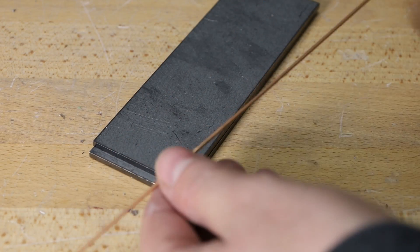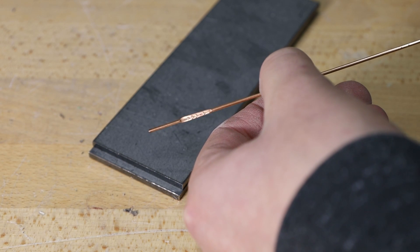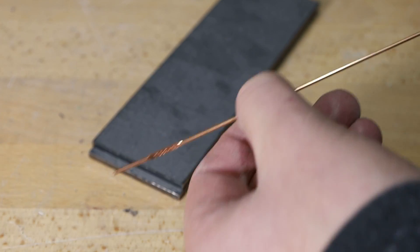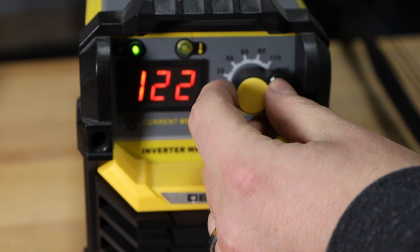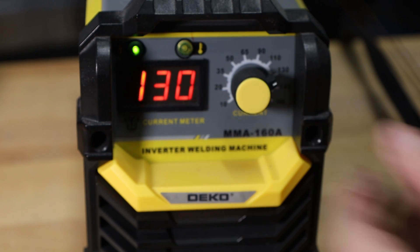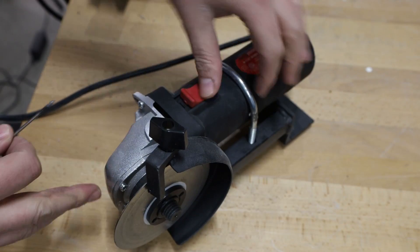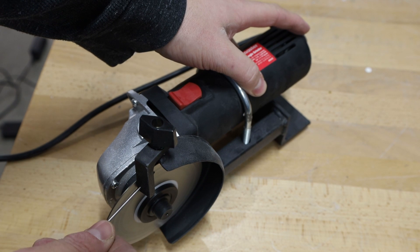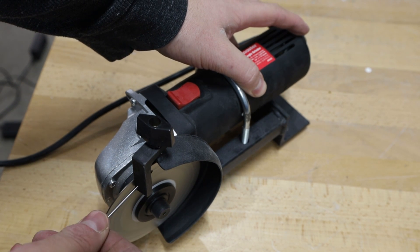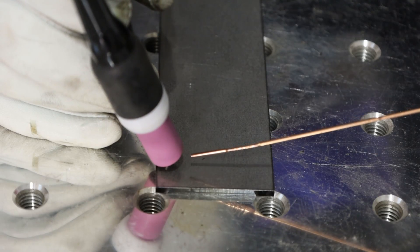I'm going to be welding some 1/8-inch plate, about 3 to 4 millimeters, using 1/16-inch or 1.6 millimeter ER70S-6 filler wire — ER70S-2 is more common but I had this on hand. I'm setting the machine to 130 amps; I know the reading isn't exactly right but we'll see how it goes and adjust if needed. I go ahead and strike an arc and there's a fireworks show — I forgot to turn on the gas flow. So I have to clean up my tungsten electrode and try again using my little $25 tungsten grinder made from an angle grinder and a diamond wheel.